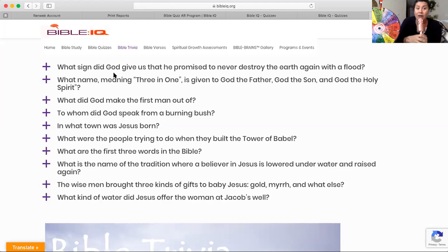Next question: What did God make the first man out of? The first man he talks about in the Bible — what was he made out of? Just another second to write down what the first man that God made was made out of.